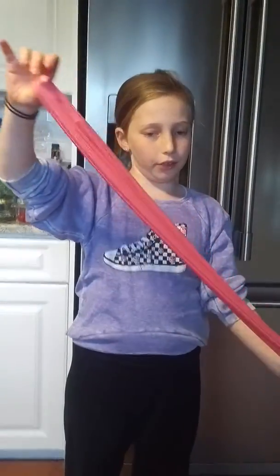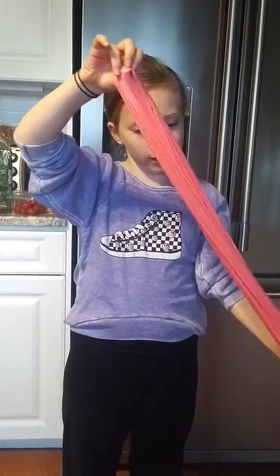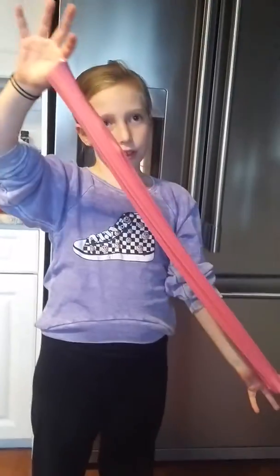And right now I'm making a swirl. So it's: middle, down, stretch, middle, down, stretch — and just keep doing that until you think it's good.